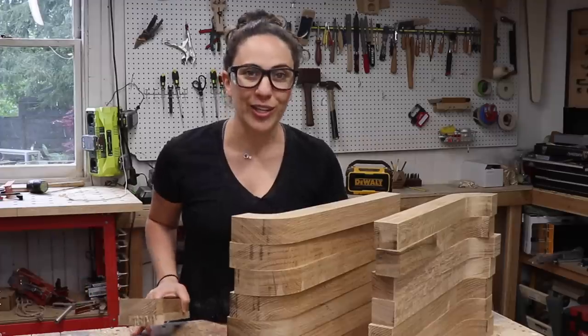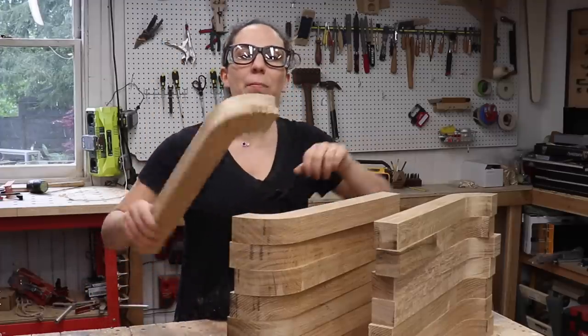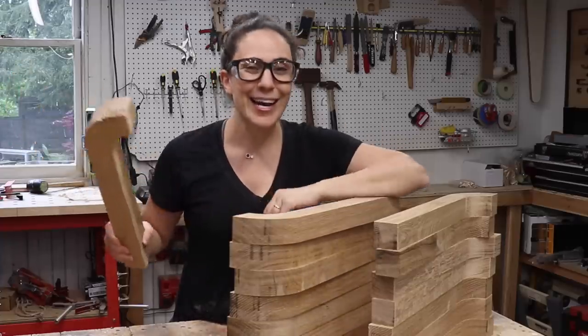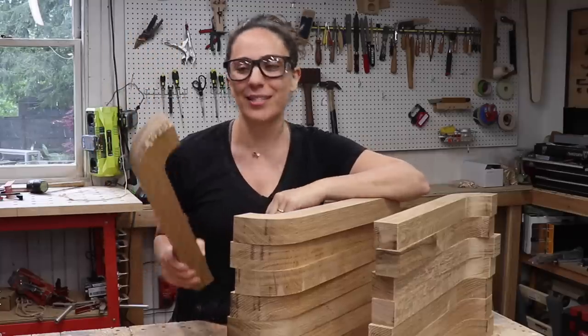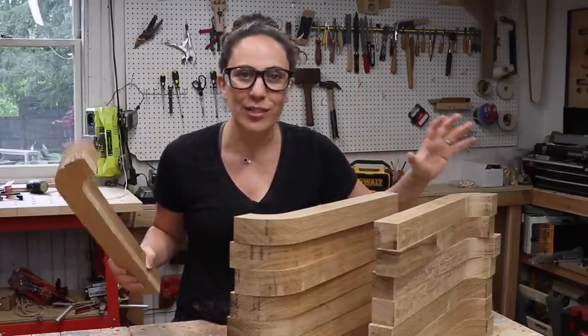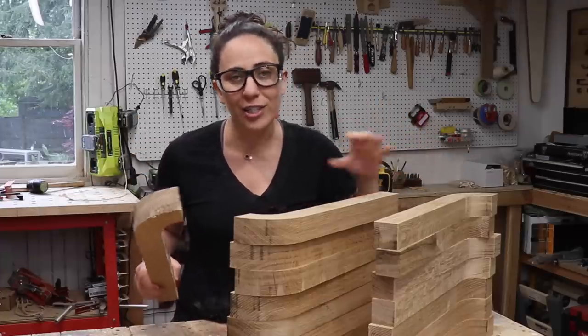It was a really good idea that I milled up some extra pieces, because I made a mistake — the bit caught on the end grain over here and the piece went flying. Didn't catch it on camera. I'm okay, everything's fine, but this piece is not fine. Good thing I have some extras. Routers are really dangerous and scary; you need to be careful and be aware of grain direction when you're routing.